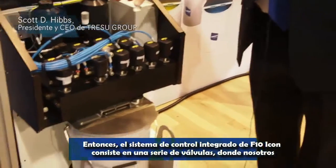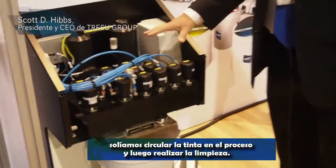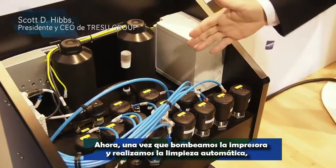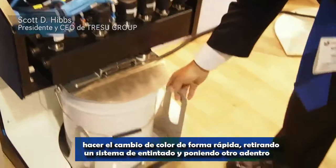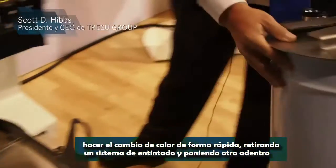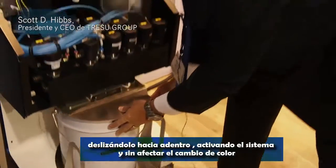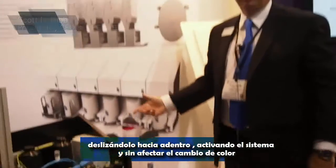Integrated into the F10 Icon control system is a series of valves used to circulate ink to the process and then clean up. Once we pump the press down and do an automatic cleaning, we're able to change colors very quickly by taking one inking system out, putting a new ink color in, sliding it back in, engaging the system — and now we've just affected a color change.